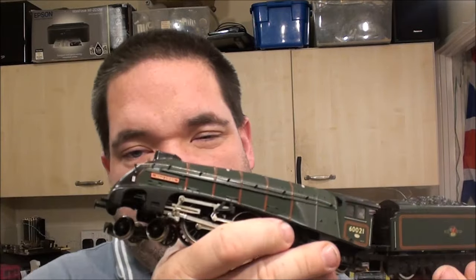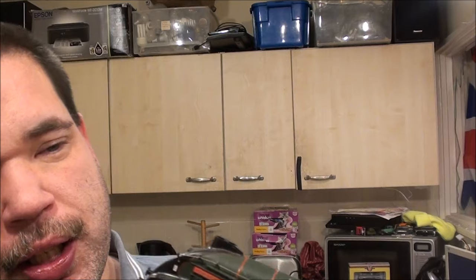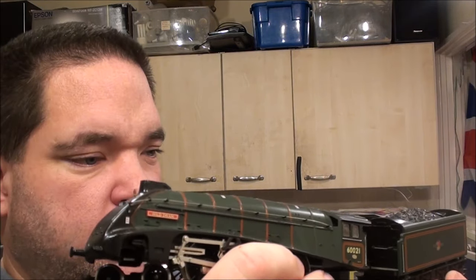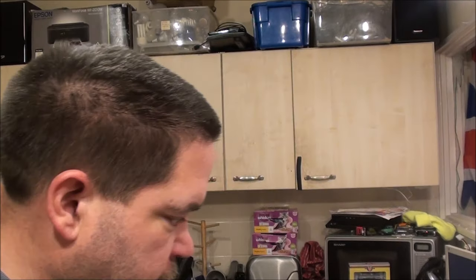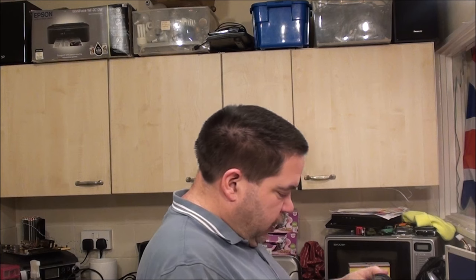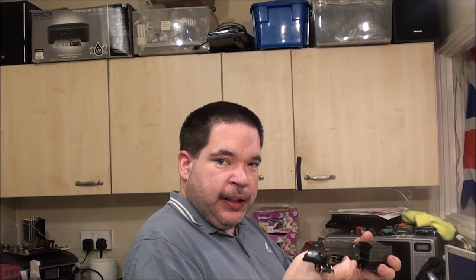It should be a fairly easy fix. We need a buffer for the front as well. I've got loads of assorted buffers, so I'm hoping I can find one for this and find a pair for the other one. Because apart from that missing buffer and the fact it doesn't move, it's in pretty damn good condition.